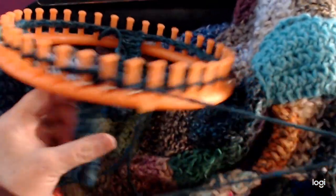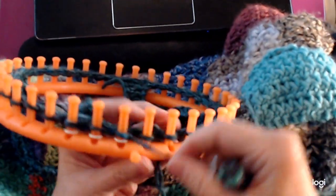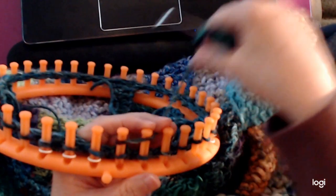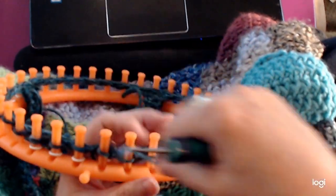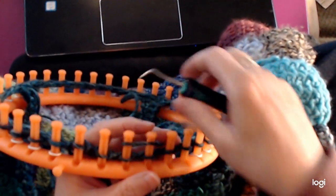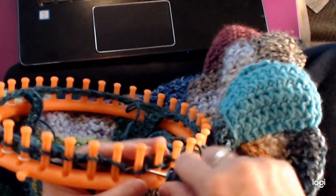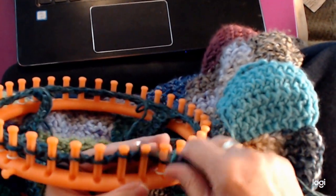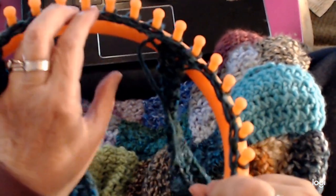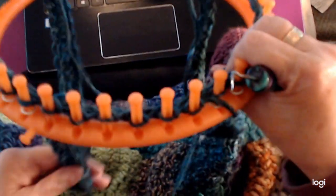Now we're just going to do owl eye, and we're going to do six rows of owl eye. To start owl eye, go on the first peg — only here where we're starting — come back over the first peg and go over the second, like this. Then keep going: whatever peg you're on is peg one, go over one and two, knit them over keeping it nice and loose. Whatever peg you're on is peg one, going over one and two. We're going to do six rows going like this — we'll catch up after we've done our six rows.